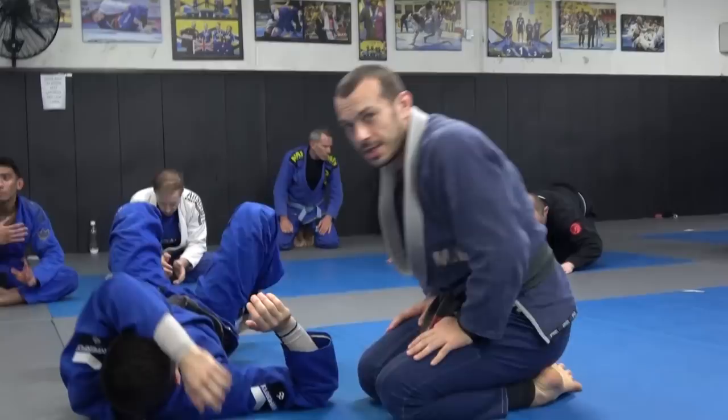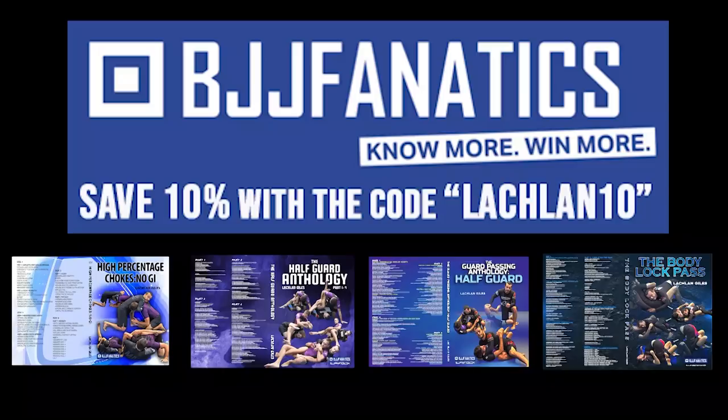I hope you enjoyed this video. You can use the code Lachlan10 and save 10% on any of my instructionals through BJJ Fanatics, and you can use the code Lachlan to save 30% on the Grapplers Guide. If you use these links it also helps me out.